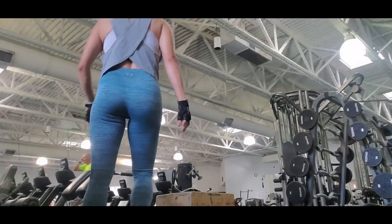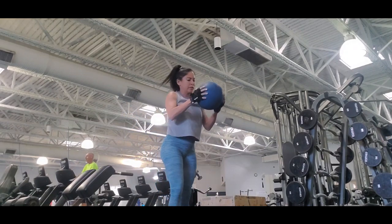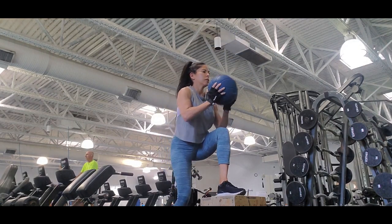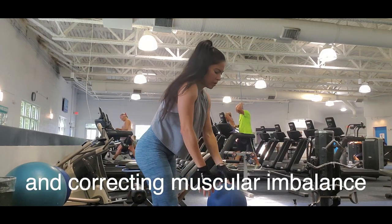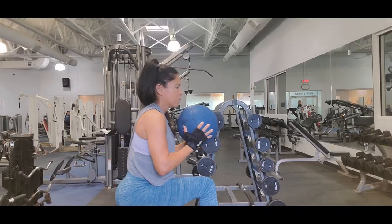I like to do single-leg exercises — it improves muscle gain, force, and develops equal strengthening in both legs. Incorporating single-leg or single-arm exercises avoids overusing or compensating with the dominant side, which helps identify and correct muscular imbalances that can prevent injuries.